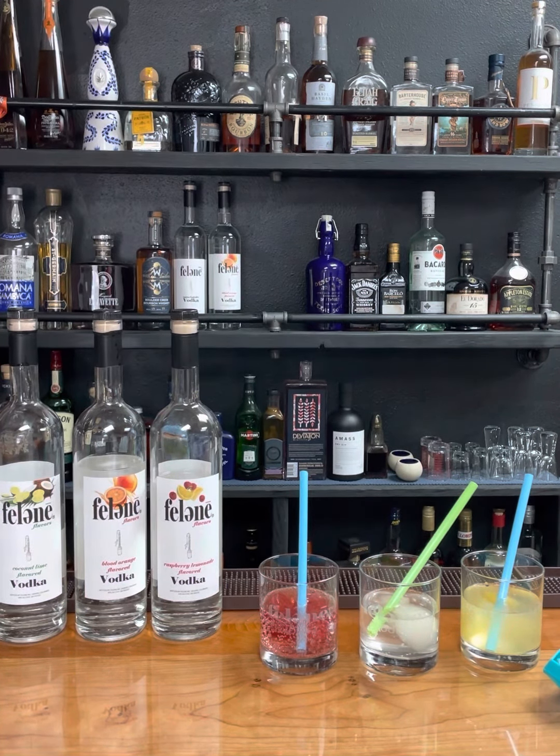We're going to add the blood orange to the mule, which is the ginger beer. Absolutely delicious. We've been making blood orange mules for two weeks. Just amazing.